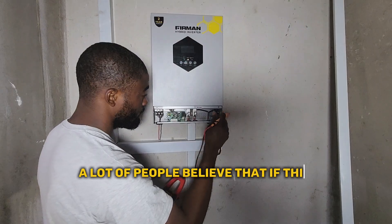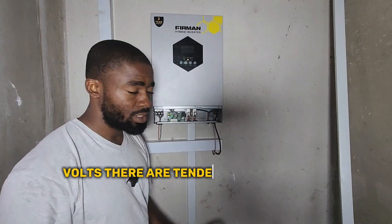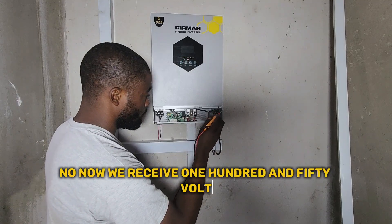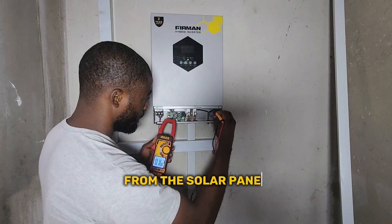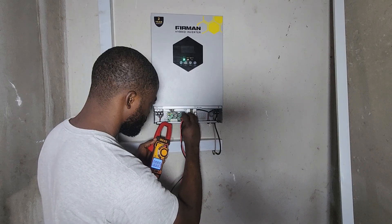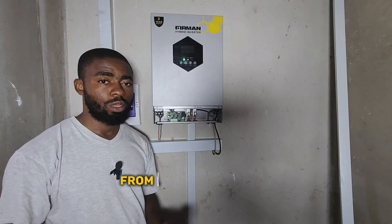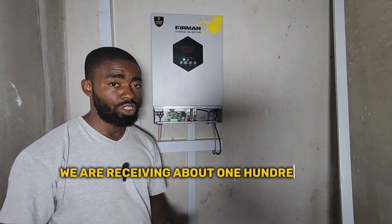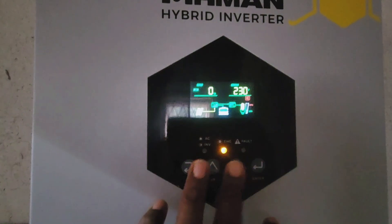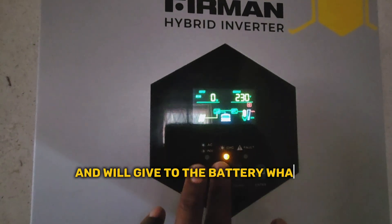A lot of people believe that if this charge controller inbuilt in this inverter is receiving up to 500 volts, there are tendencies that it will affect the 24-volt batteries. No. We receive 150 volts from the solar panel, while here we get about 27.4 volts coming to the battery bank. So there is a lot of conversion being done between the charge controller and the battery bank. The charge controller receives a specific voltage from the solar panel and gives the battery what it needs.